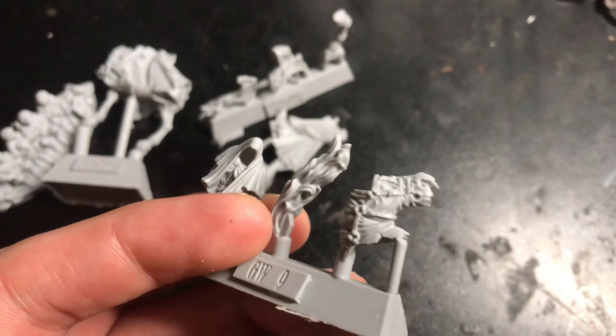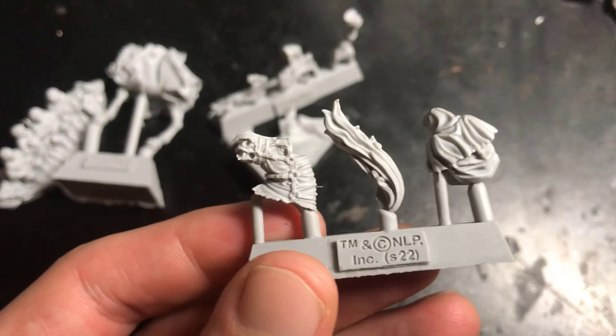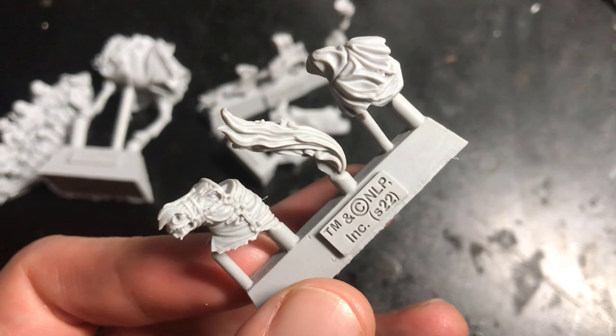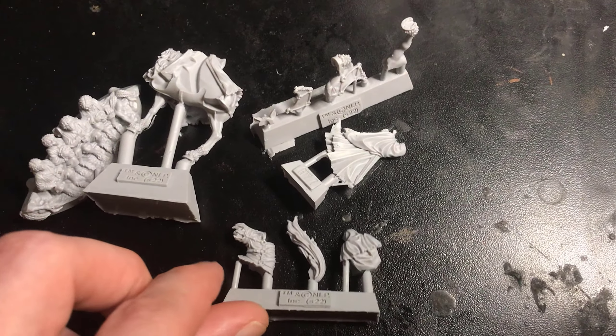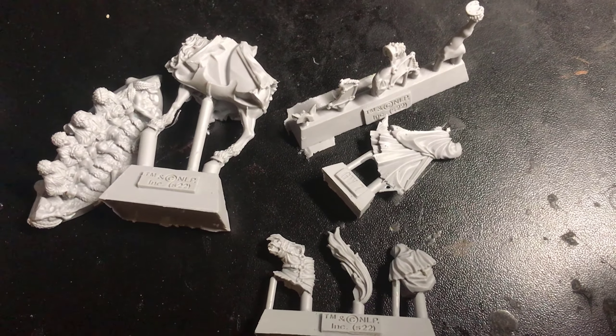But other than that, the detail is what you kind of expect from Forge World. Look at that horse. Now I'm going to put all this together and then we'll see what it looks like.